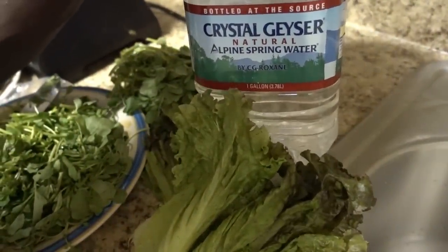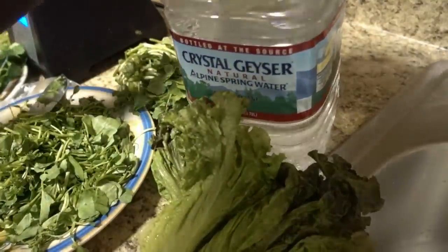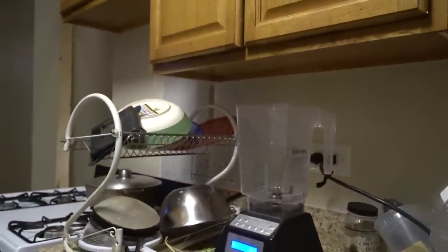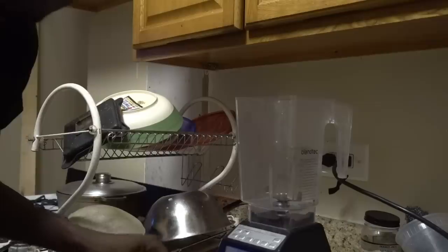And last but not least, my favorite alkaline water that you can get at Dollar Tree — it's a spring water, it's Crystal Geyser, only 99 cents at Dollar Tree. The next thing you want to do is put everything into the blender and mix that up.